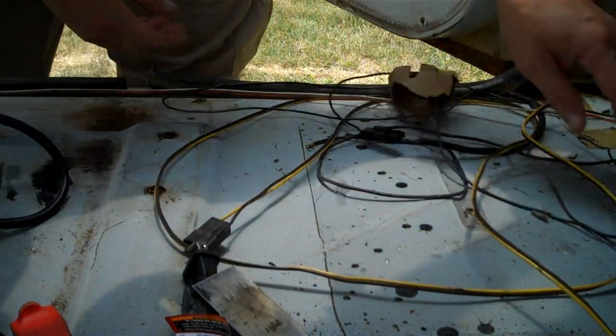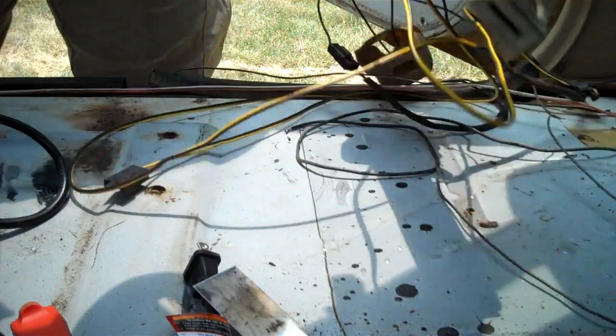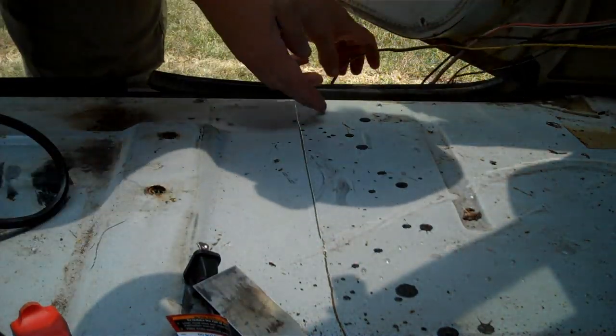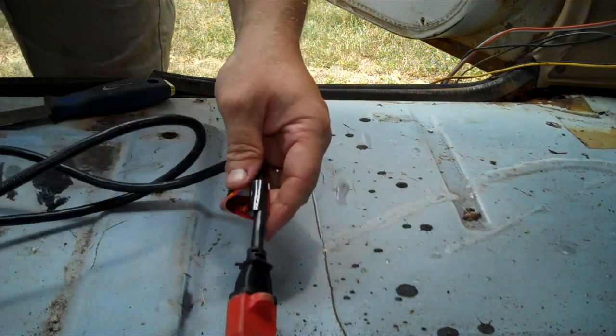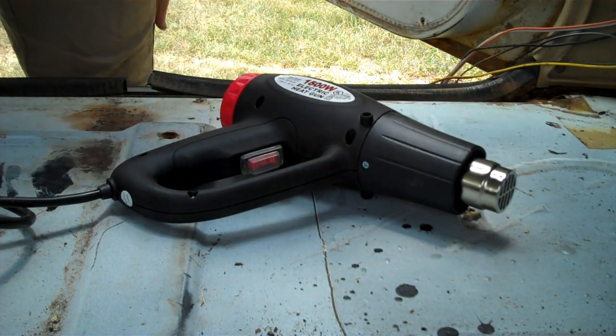Now we talked about it before — there's a plastic piece here that's got to go. I was going to wire wheel it, but I'll use a heat gun and a putty knife off the Colorado K5, and that'll come right up. So let's give it a try.